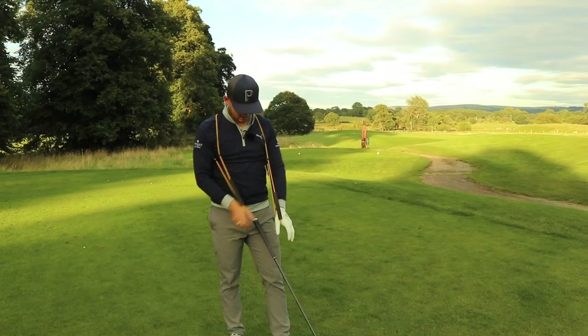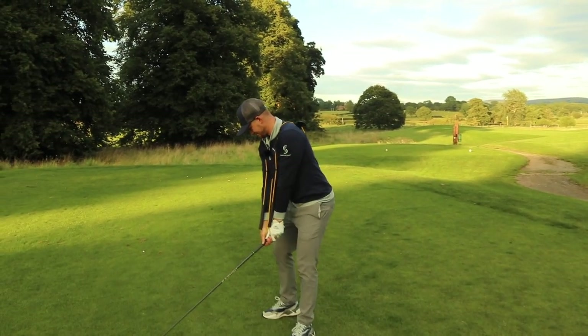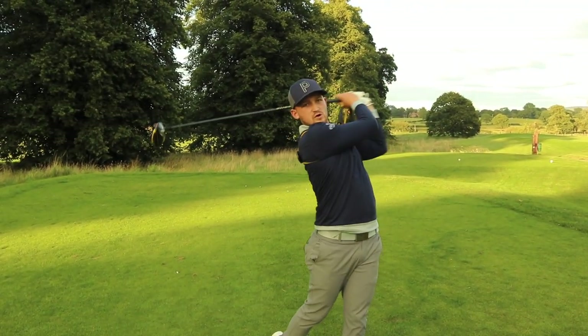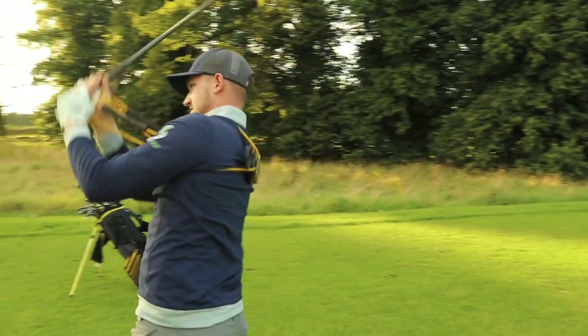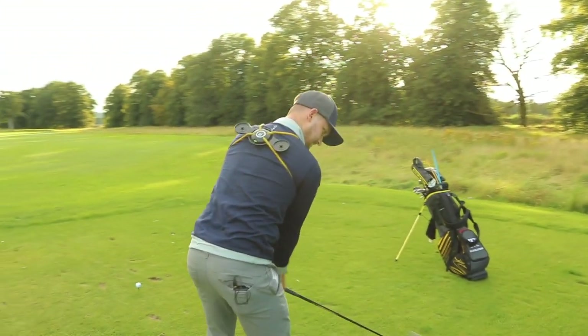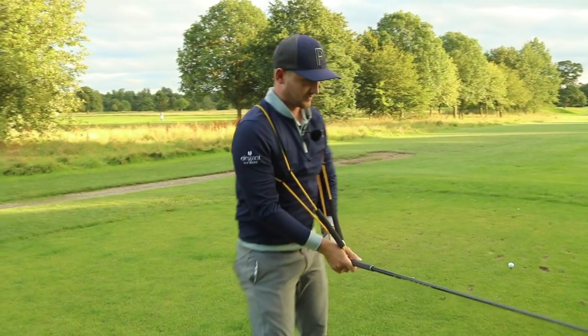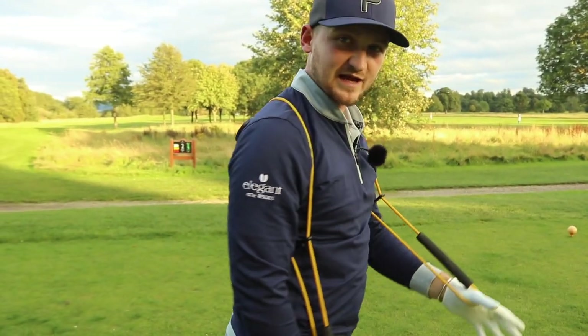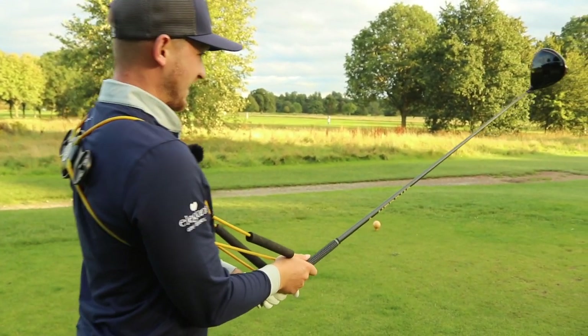I've never actually done this before, so I'm a little apprehensive about how this is going to go. I've just got this underneath my thumbs. I'm going to play a drive, my second shot, maybe my third shot to the green. Let's see how I fare.